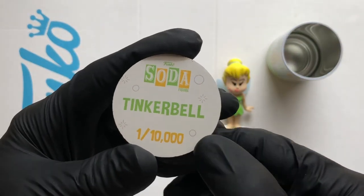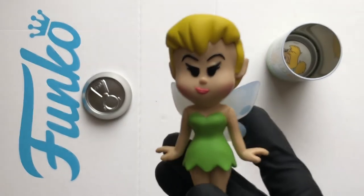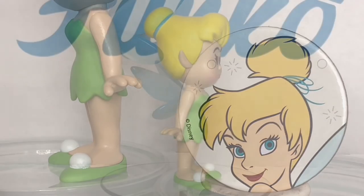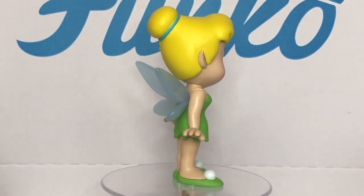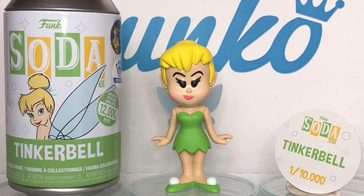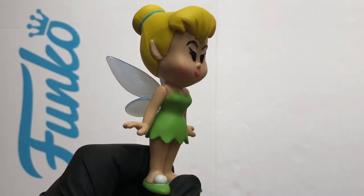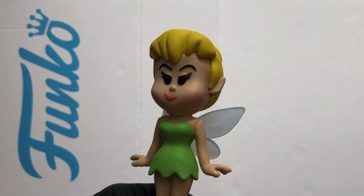There it is — Tinker Bell, one of 10,000. That's a lovely bit of artwork, I'm loving these Disney sodas. So that's a look at the Tinker Bell soda from the Peter Pan six pack and cooler. Thanks for watching, stay safe out there.